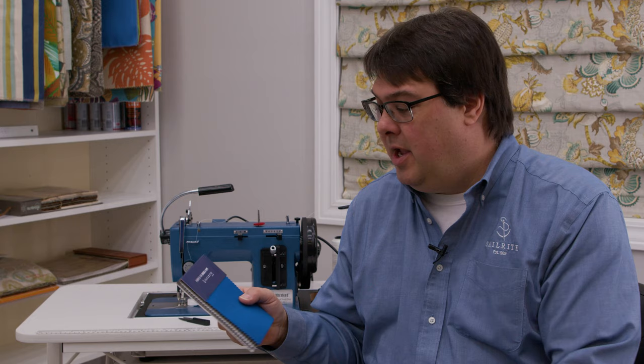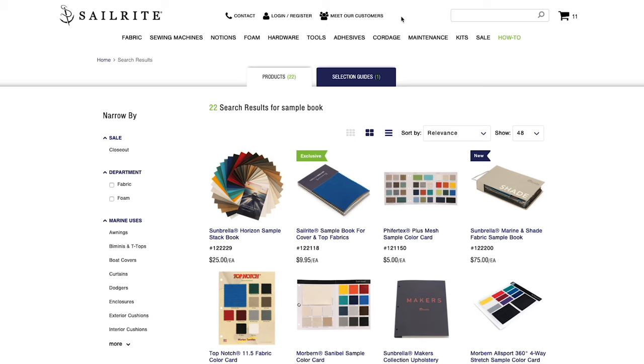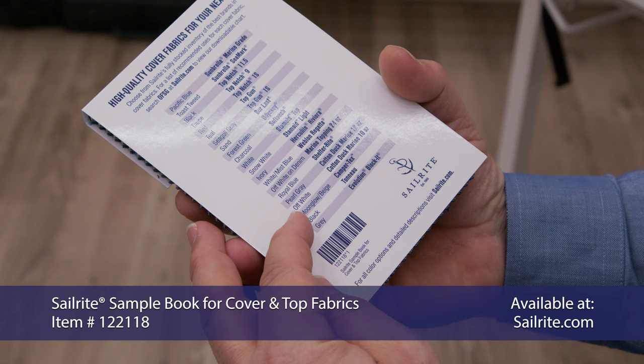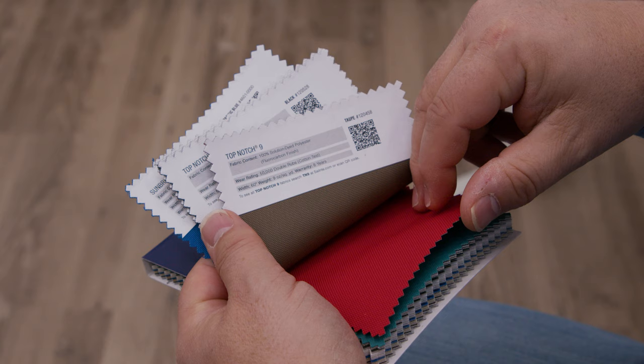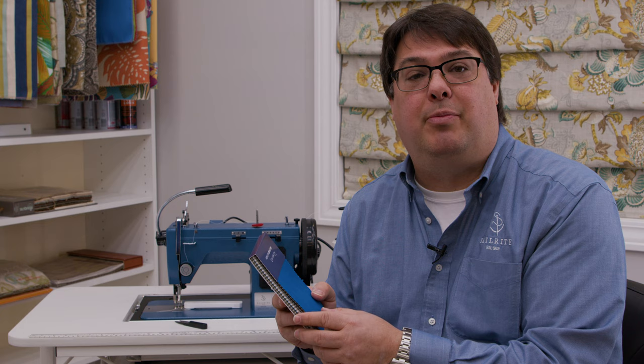To find it on the Sailrite website, simply type 'sample book' in the search and it will be one of the books that shows up on the page. This is a great tool that we've been talking about making for a long time. It includes 21 samples of different fabrics that you can touch, feel, bend, and look at the texture — what's on the front and what's on the backside of the fabric to see if they're reversible. It's really helpful in determining not only what you would like but what would work best for your application.